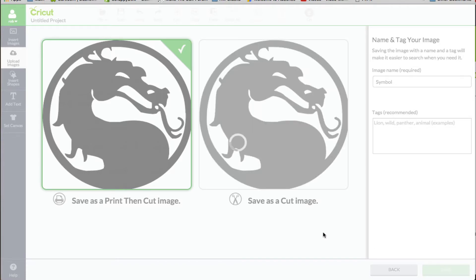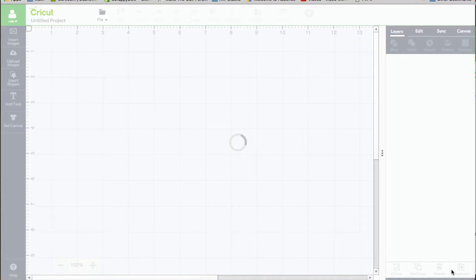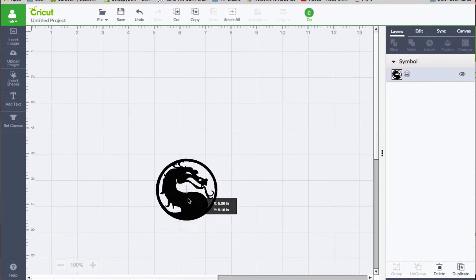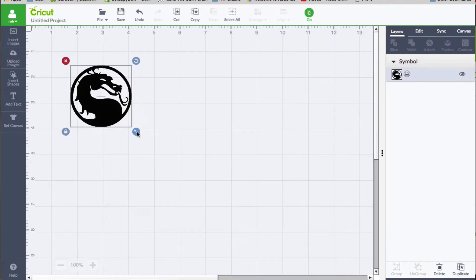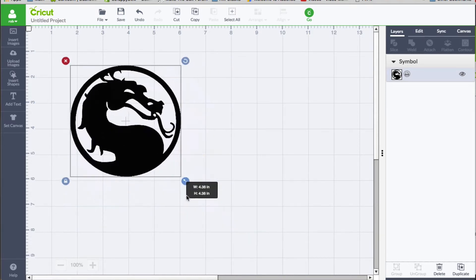Once it is available to us, we need to place it on our screen. To do that, we select it — it's got the green check mark down here, and it is available down here as well. I'm going to click insert image. Now it is on our mat.